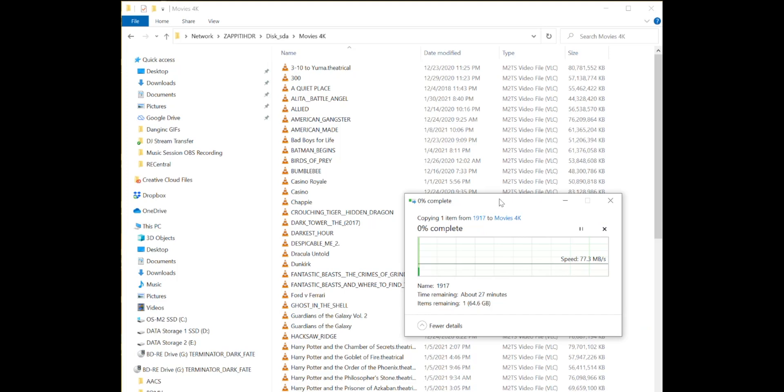If you want to copy a file it's as easy as copy and paste. As you can see, it's going to take about 27 — so around 30 minutes — for a full 4K HDR movie at that size. Of course if the movie is like 90 gigabytes it's going to take a little bit longer.